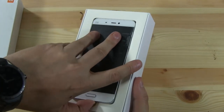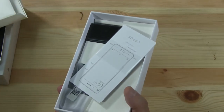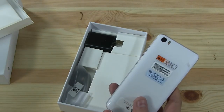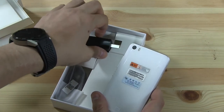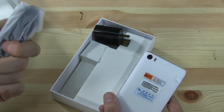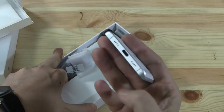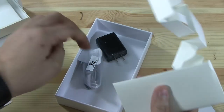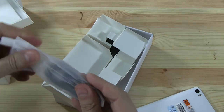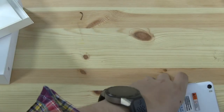That's the Xiaomi Mi 5. Let's place it over here and see what other accessories we're getting. It's kind of weird — I'm not sure if this is a pre-production model or whatever, but to get a white device and then have a black PSU and black USB Type-C cable. And no headphones whatsoever.